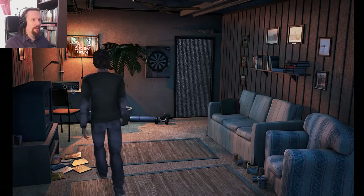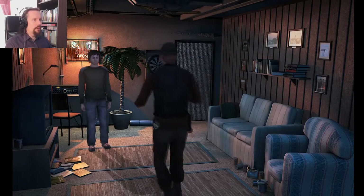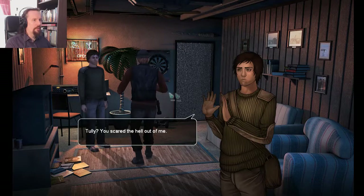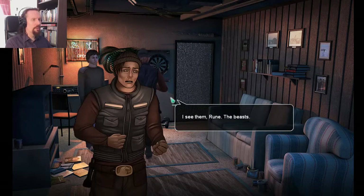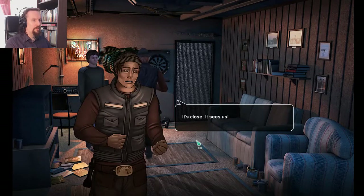The tiki bar is open. What? Hi there, whoever you are. You scared the hell out of me. I see the moon. The beast. I see the moon. Don't come any closer. What the hell is happening here? Are you on something? It's close. It sees us.